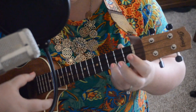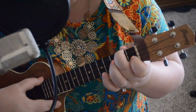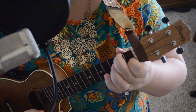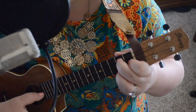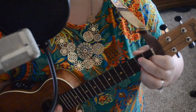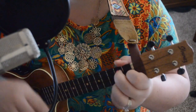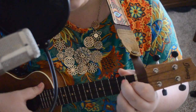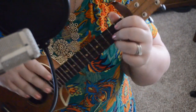For anybody that's new: C is the third fret of the bottom string. F is the second fret of the top string and the first fret of the third string. G7 is the second fret of the second string, first fret of the third string, second fret of the bottom string. If you need help with strings and frets and all that, go down the feed and find one of the videos that goes over all of the ukulele lingo.